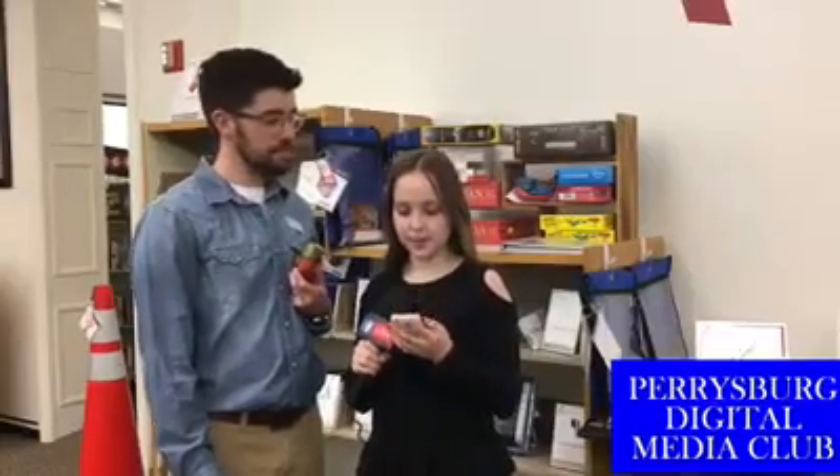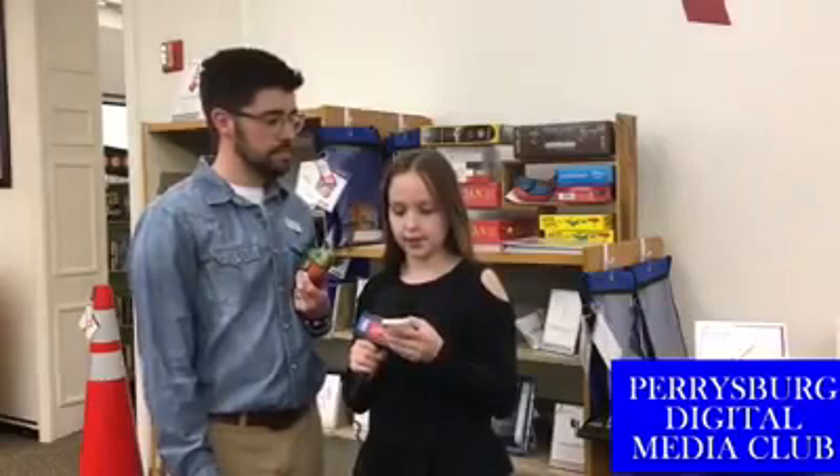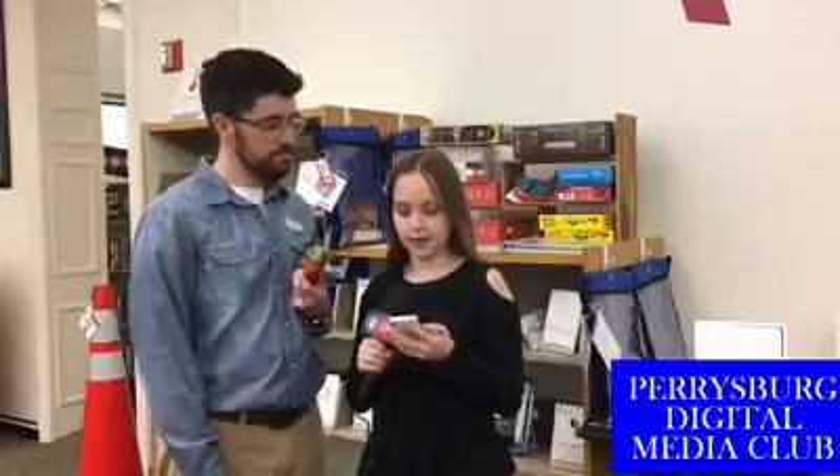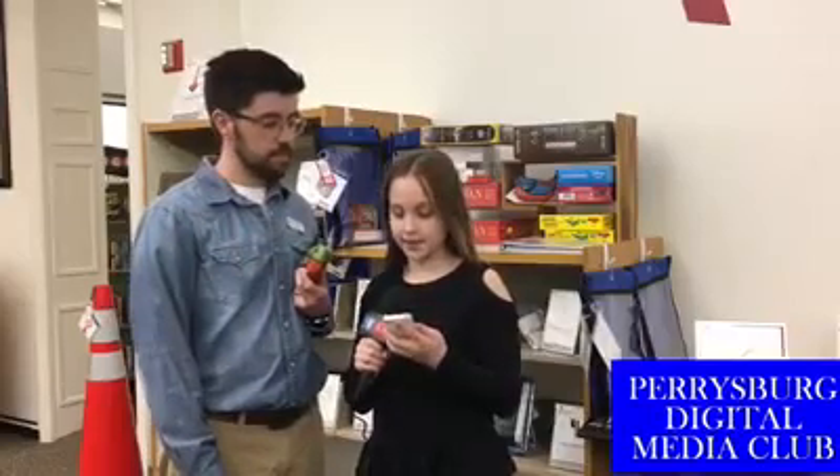Welcome back to our Beyond Books series at the Way Public Library in downtown Perrysburg. We are here with Adam Marrier. Today we are going to talk about the Happy Salmon game, which is available in the collection.